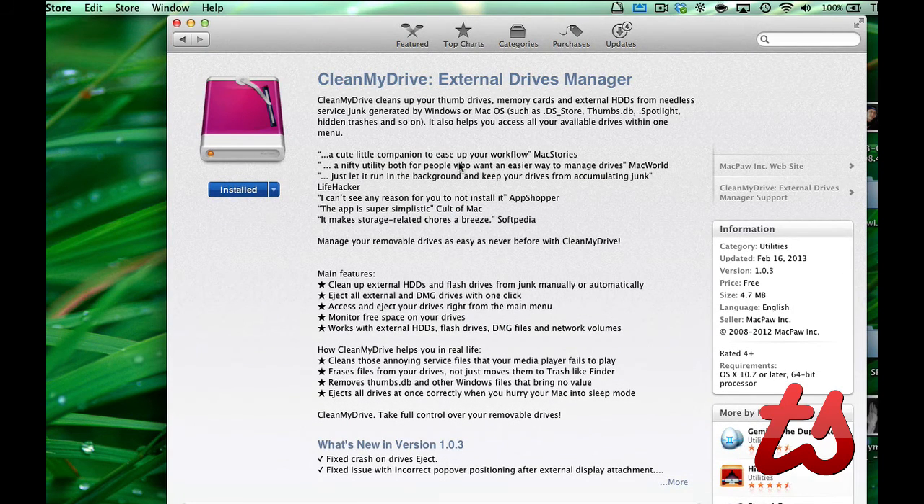There is a paid version which will allow you to clean your internal drives as well. It doesn't quite do the exact same thing because there are some files you would want to save, like your desktop version of that file — you wouldn't always want to get rid of that. But Clean My Drive, the external drive manager, is a free app that's really great at saving space on your external hard drives or flash drives. I'd highly recommend checking it out in the Mac App Store. Thanks for watching.